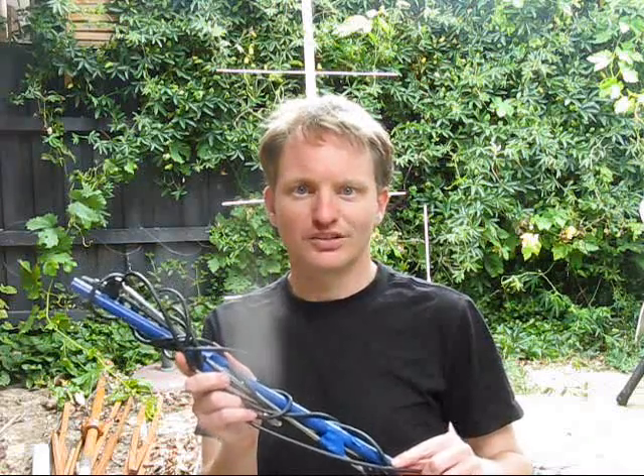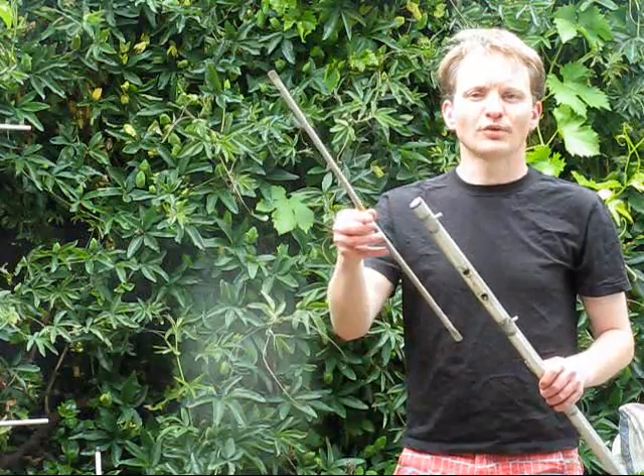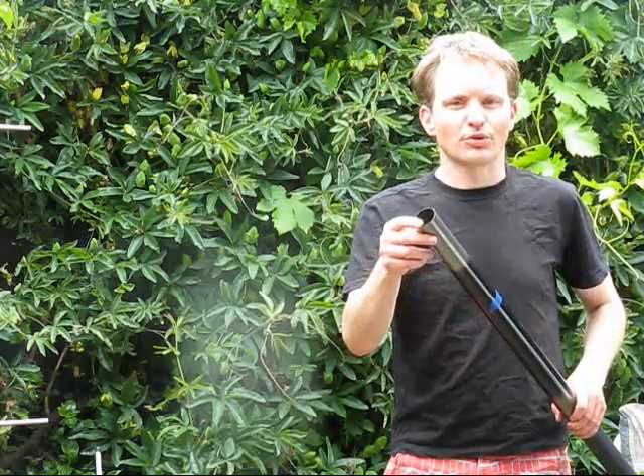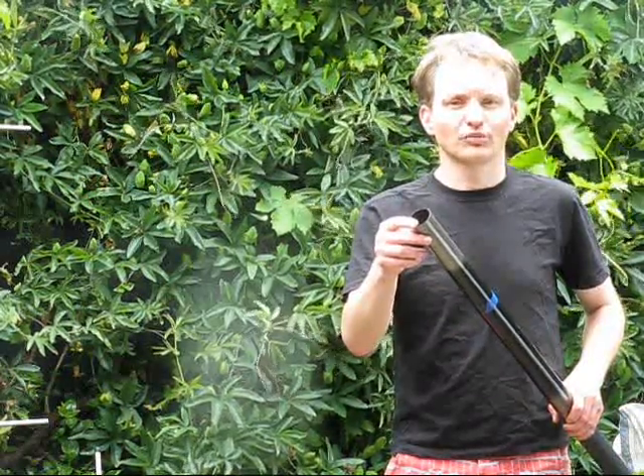A better antenna is needed, yet it still needs to be light enough for me to carry easily. Some ingenious builders use elements thin enough to fit inside the boom — that makes for an antenna easy to package and harder for things to get lost. Unfortunately, that requires some thinner elements and boom I don't have, so I'll resort to what's on hand.